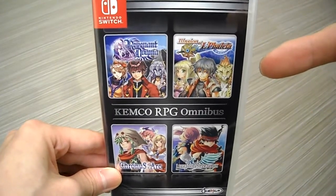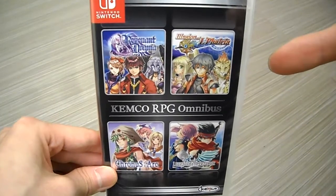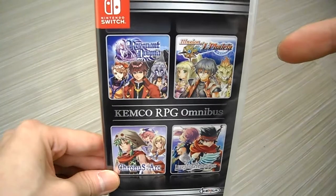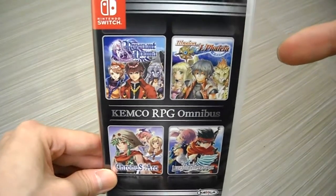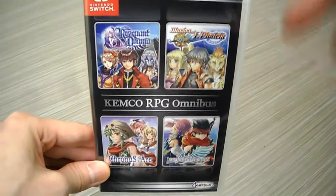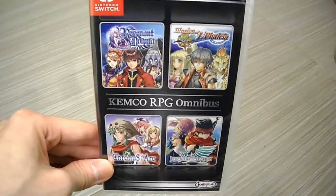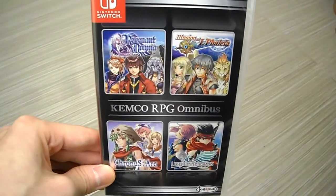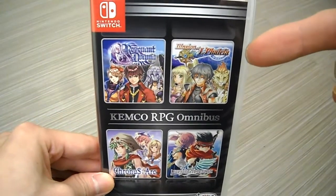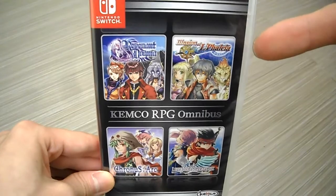If you guys want to get a copy for yourself, keep in mind these games only get physical releases for a limited time because they're not all that popular. So if you want a physical edition, click the link below — it helps the channel out and helps you guys purchase it as well. So let's unbox this and get started.